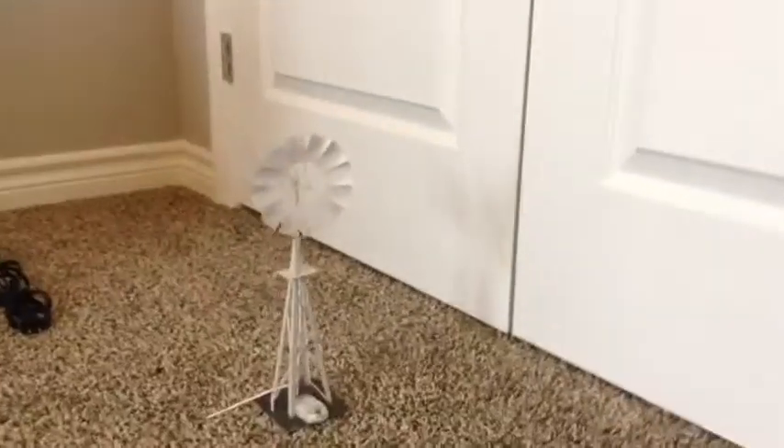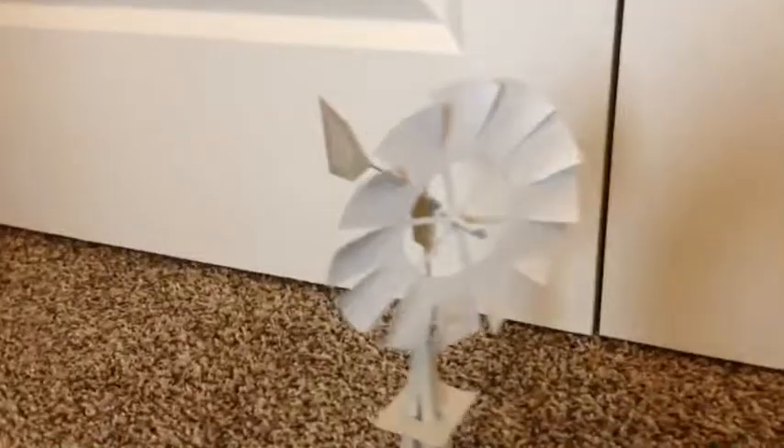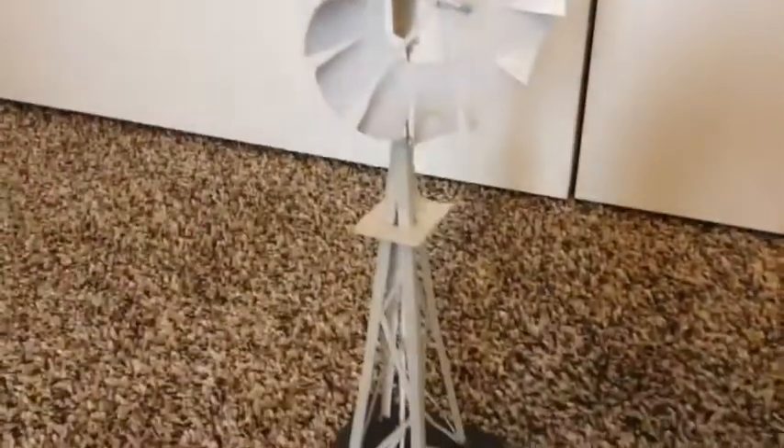That's pretty much it for this video on this homemade windmill. I know it's not a very long video, but there's not much to talk about. I hope you enjoyed it, and thanks for watching.